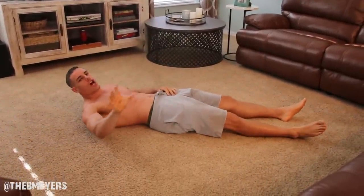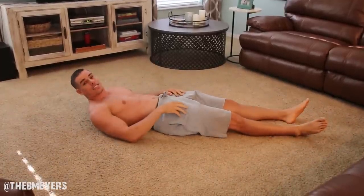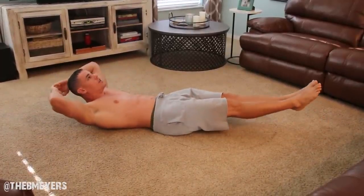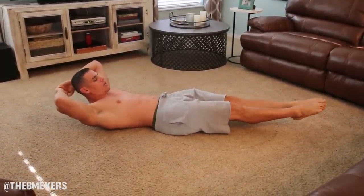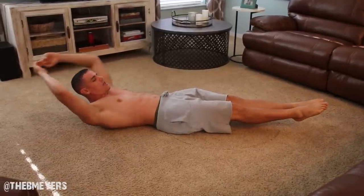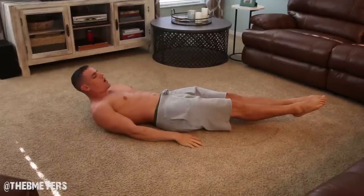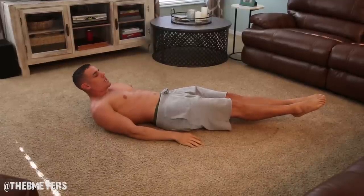Now we're going to go 6 inches. We're going to start off pretty easy — 6 inches up off the ground just like this for 15 seconds. And let's go. 1, 2, 3, 4, 5, 6, 7, 8, 9, 10, 11, 12, 13, 14, 15.